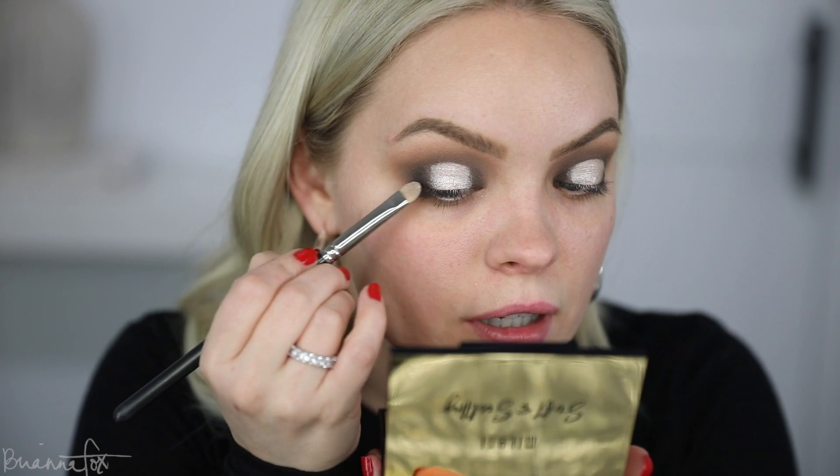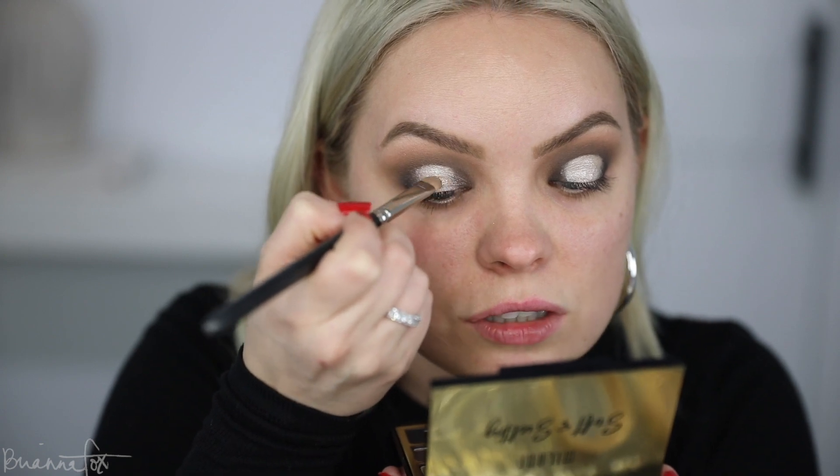I'm going to grab this shade — it's kind of like a taupey gunmetal color — and pop that on the outer lid, tapping it towards the center of that bright silver color and blending them together at the edges. It should naturally fade because when you layer that color over the black it should look like a darker gray, but when you layer it over that bright silver it should go a little bit lighter, so you should have a natural fade. I'm reinforcing the black on the inner and outer corners of the eye with a teeny tiny Charlotte Tilbury eyeliner brush, just to make sure that depth and dimension is still there.